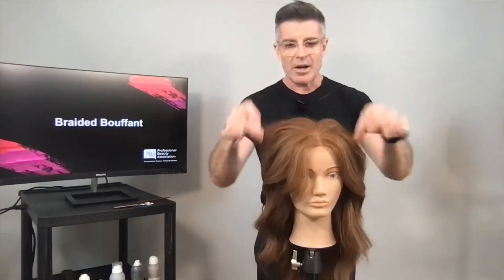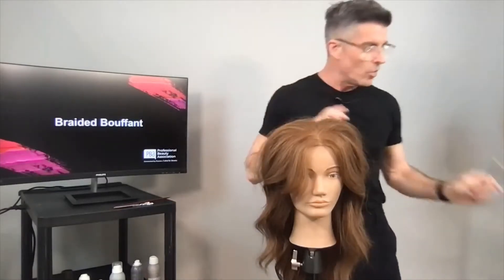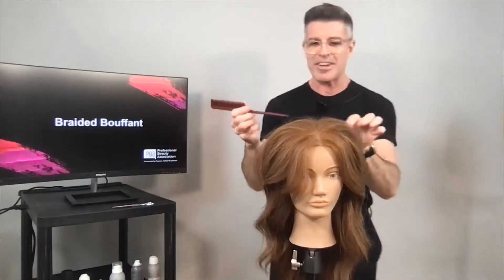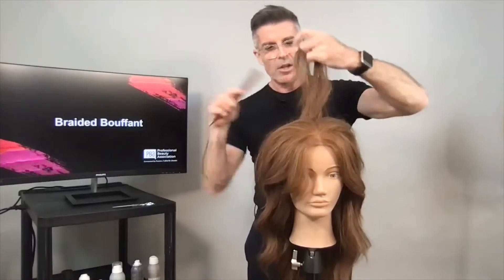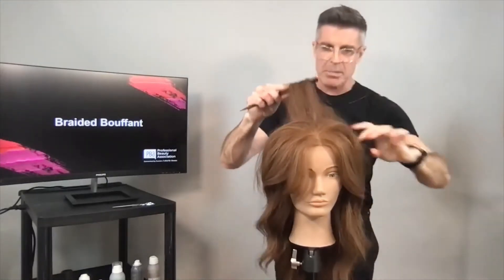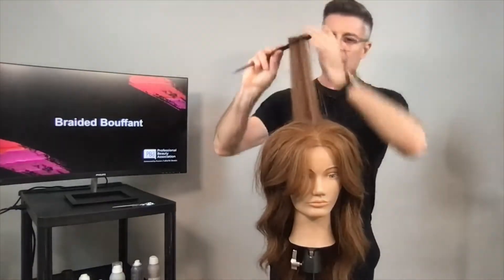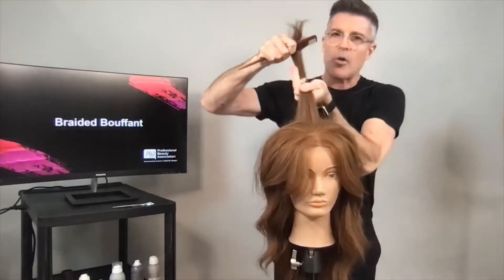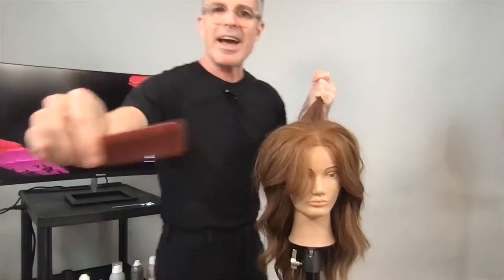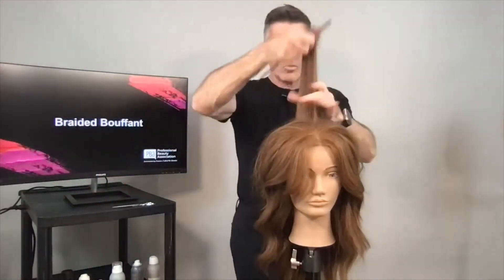I'm not going to do the whole head this way because I don't need that much structure here — she has a nice set. But when you want hair to really stand straight up, when you want that beehive kind of shape, the best way is to use this toppage with a comb that has slightly bigger, longer teeth that are slightly far apart.